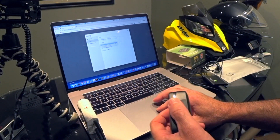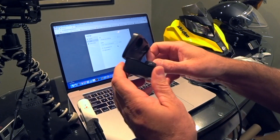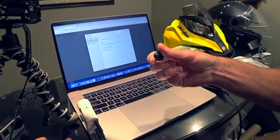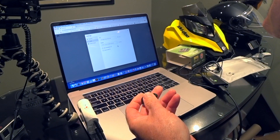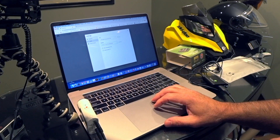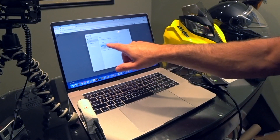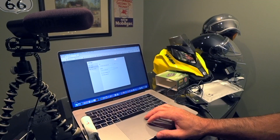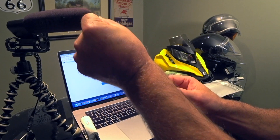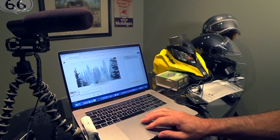For speakers, you can select your default internal MacBook speakers, or I use these Future Plus wireless ear pods. I've done two-to-three hour live streams and the battery stays charged. Once connected, go to Bluetooth settings, find the speaker option, and select Future Plus Bluetooth. Then enter the broadcast studio and add yourself to the stream.